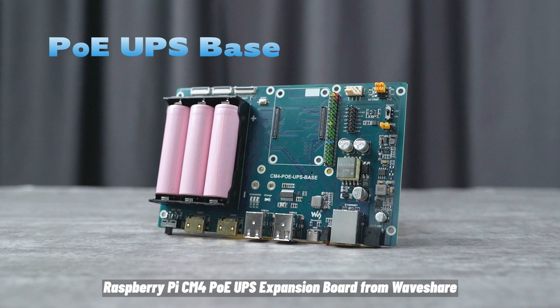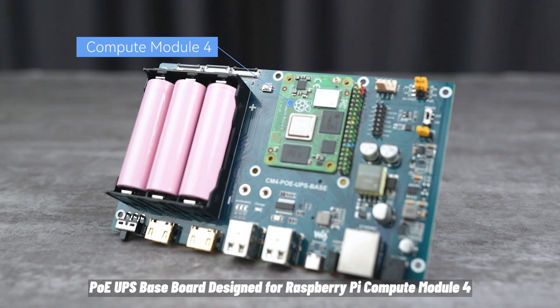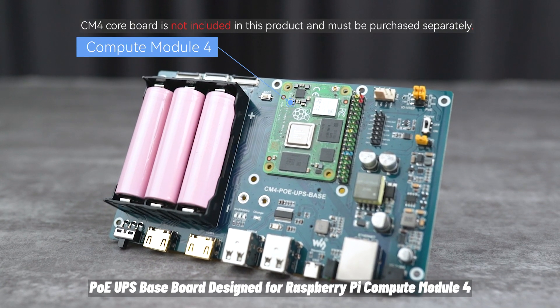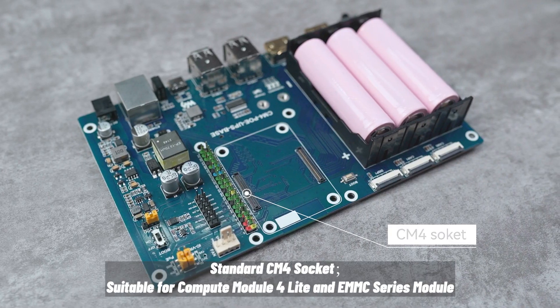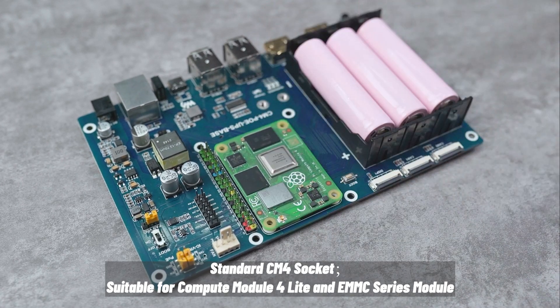Raspberry Pi CM4 PoE UPS Expansion Board from Waveshare. A PoE UPS Baseboard designed for the Raspberry Pi Compute Module 4, featuring a standard CM4 socket suitable for both the Compute Module 4 Lite and EMMC series modules.